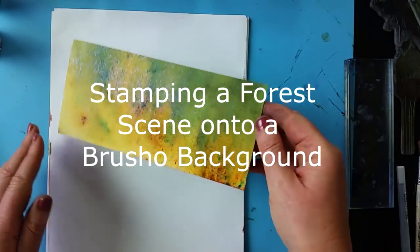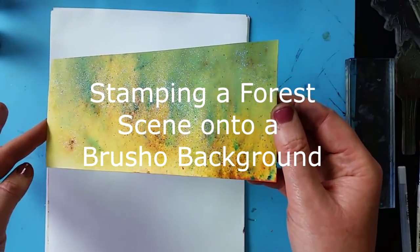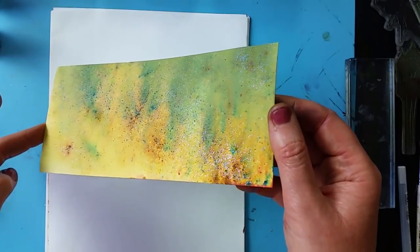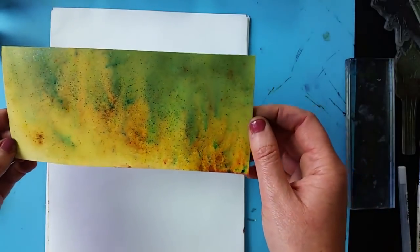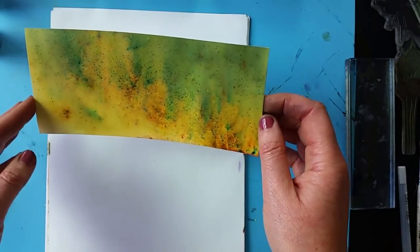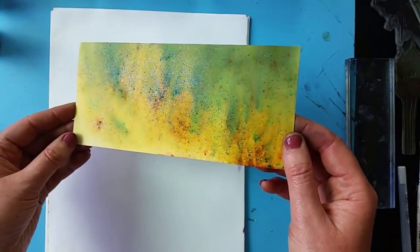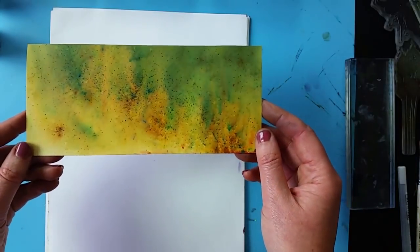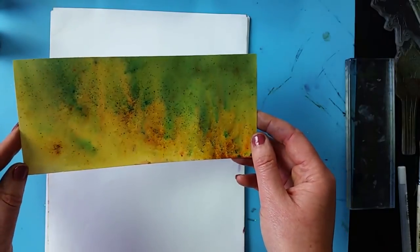Moving on to the next card now. This is the one with the iridescent shimmer to it, which I'm hoping that you can see. I'm going to be putting tree stamps onto this one just simply because it reminds me of a forest scene and I think it would lend itself well to forest and trees.